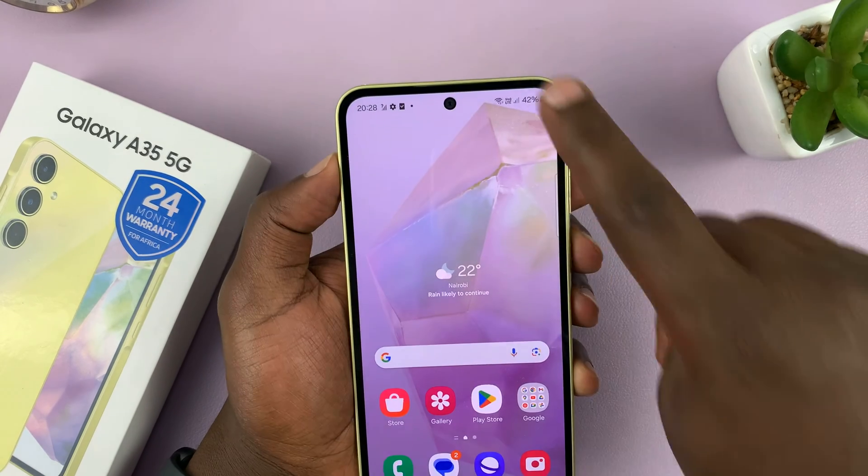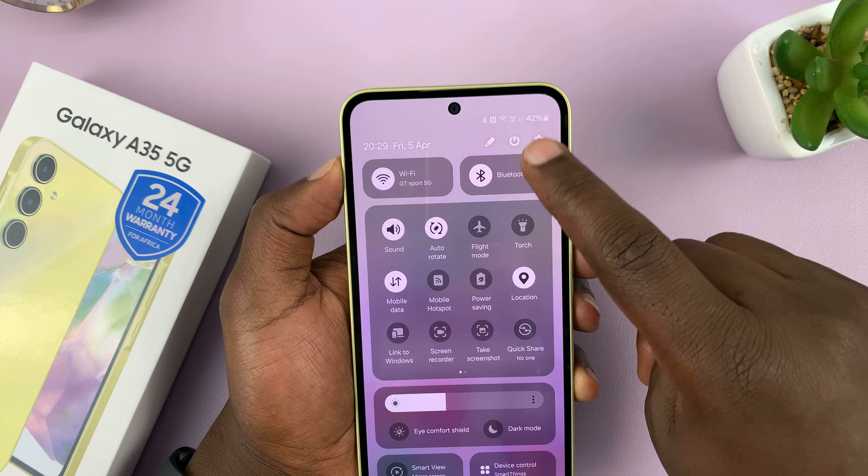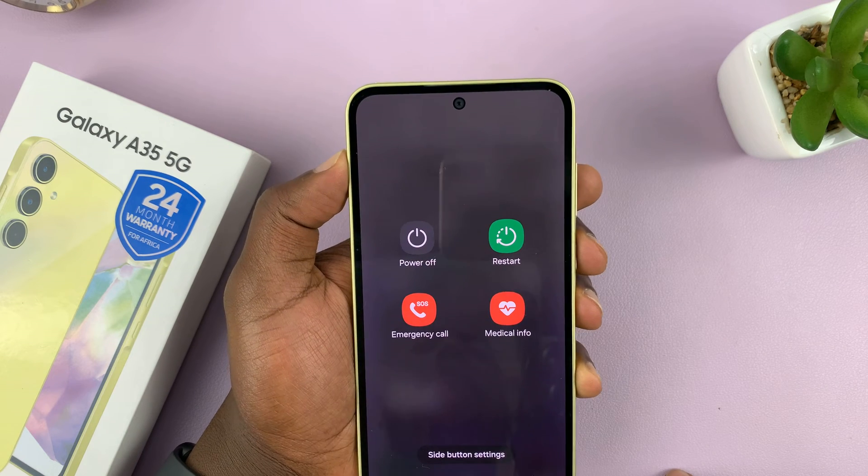Another way of bringing up the power menu is swiping down from the top and then tapping on the power button, and that brings up the power menu.